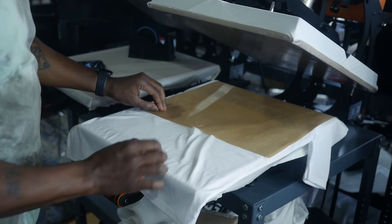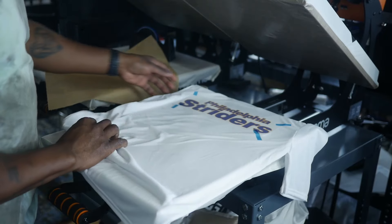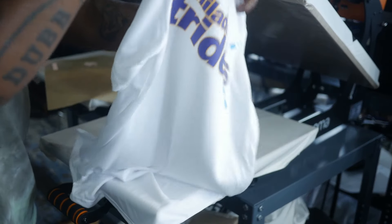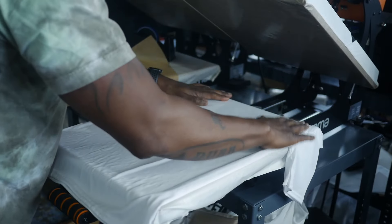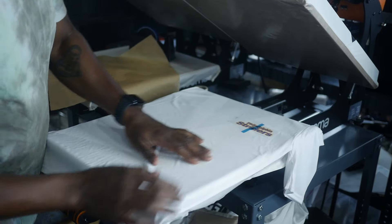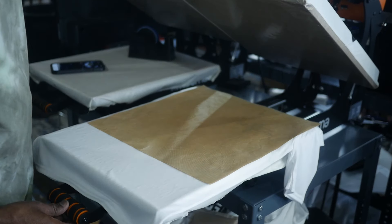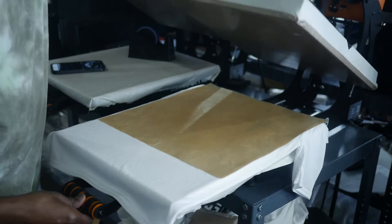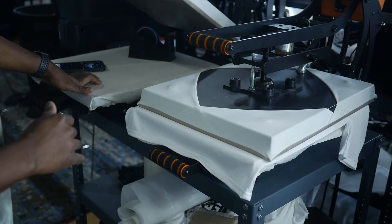And then we're going to flip it right around and press the other side. No burn marks, no scorch marks. Perfect. Flip it right around and let's go ahead and press the other side. Hang that collar off. Make sure you're not pressing in any wrinkles because these shirts are very, very silky. Put this down right here and press the other side. I'm at 275 degrees, once again 10 seconds.